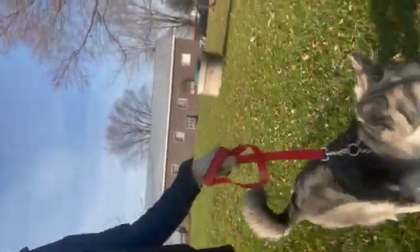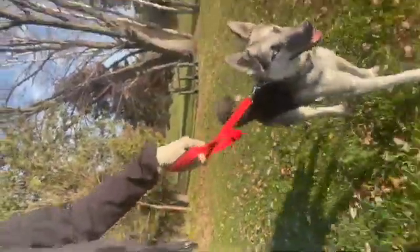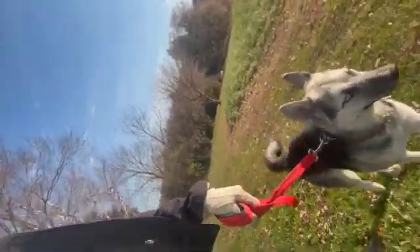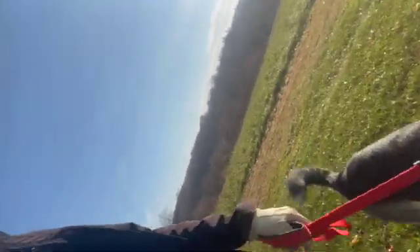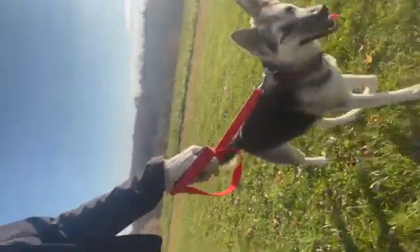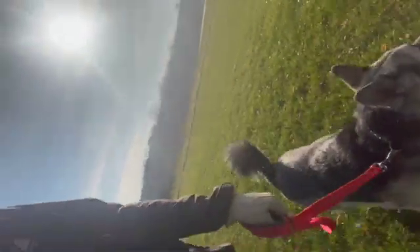Trying to keep her focus. Let's go, Luna! Little tiny pops, short leash. From time to time she kind of reaches up or tries to jump up, and I just give her a little verbal correction and she pretty much stops.